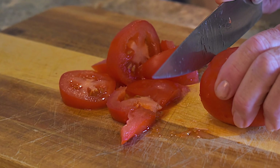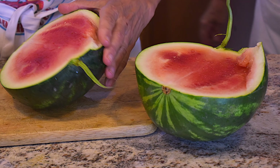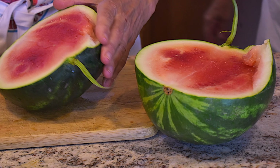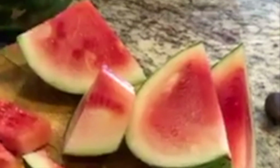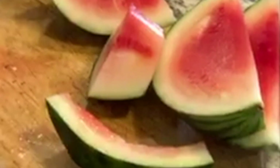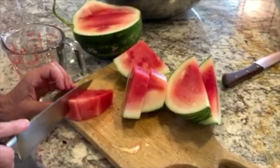The first step is to coarsely chop your tomatoes. Then prepare your watermelon — start by cutting the large watermelon in half, then cut it into triangle-shaped pieces like if you were eating watermelon at a picnic. You can now use your knife to scoop the watermelon from the skin and cut into cubes.